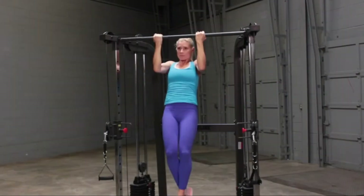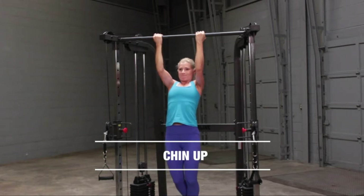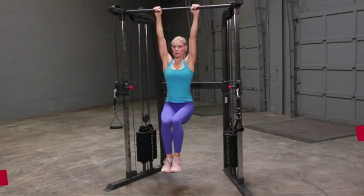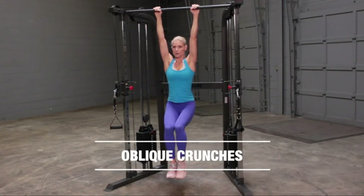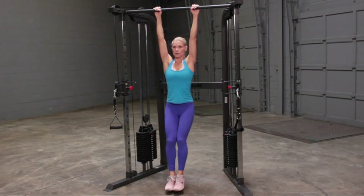Functional trainers are the best way to get a full body workout in one session. These devices offer various mechanisms to strengthen and tone many different areas of the body. These include upper and lower body, core, balance, cardiovascular, muscle endurance, flexibility, and breathing training.